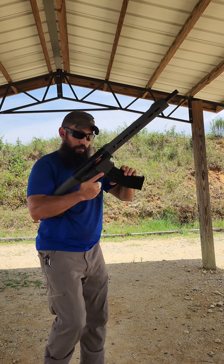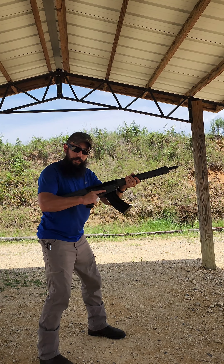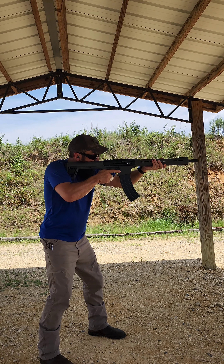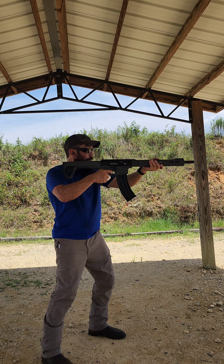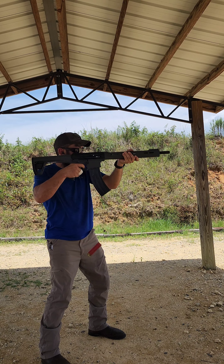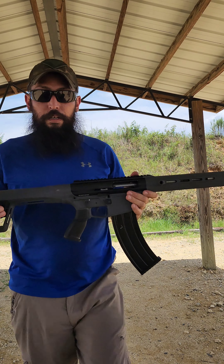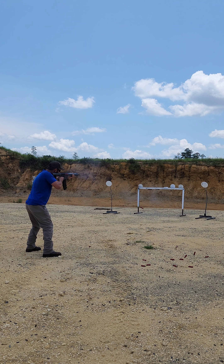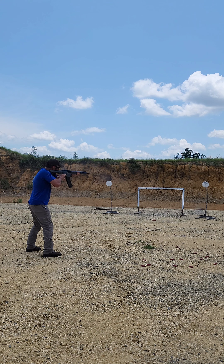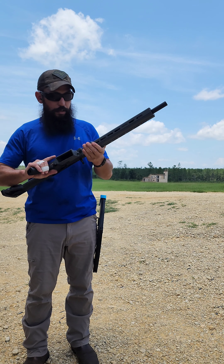The hottest stuff today was 1300 fps ounce and an eighth. Now I've got 1600 fps Winchester slugs. Three slugs candy-caned — one on top, one middle, one bottom — and then the other extreme: 1145 birdshot. This will be a test to see if the dual gas piston system is doing its job.